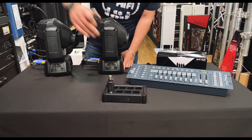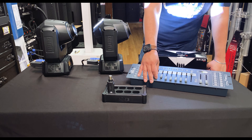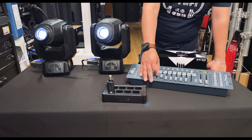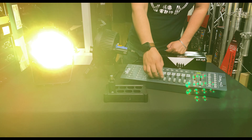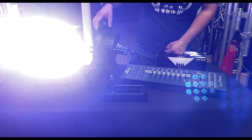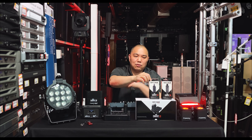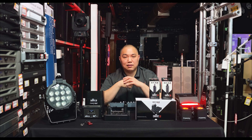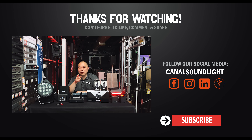It integrates so seamlessly and is super easy to use. It's a perfect add-on product for any system — any mobile DJ or production company. Highly recommended at $279.99 for the pack, with additional transmitters and receivers available at $59.99 each. If you got anything out of this video, please hit the thumbs up, subscribe, hit the notification button, and check out our Instagram for more content.